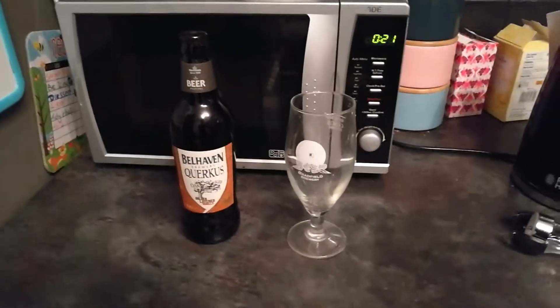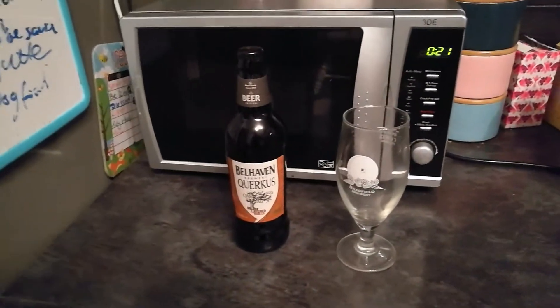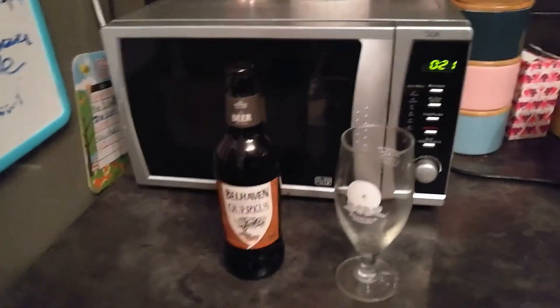Hello and welcome to Swingin' Steve's Boggin' Beer Reviews. I am pleased to say this is my first Belhaven Beer Review.